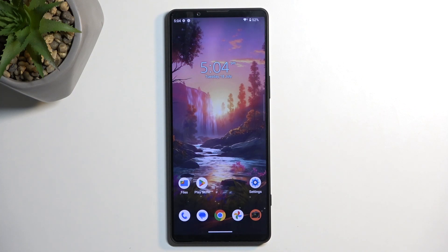Welcome. This is a Sony Xperia 1 Mark 5 and today I will show you how we can put this device into fastboot mode.